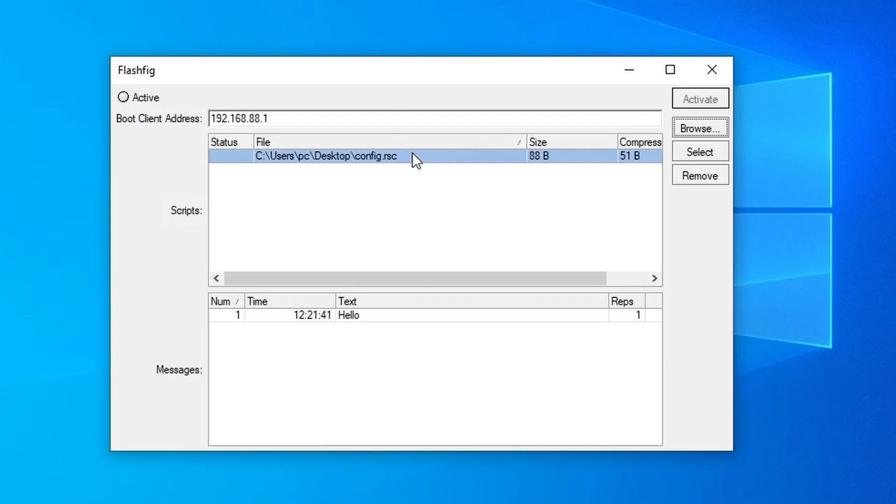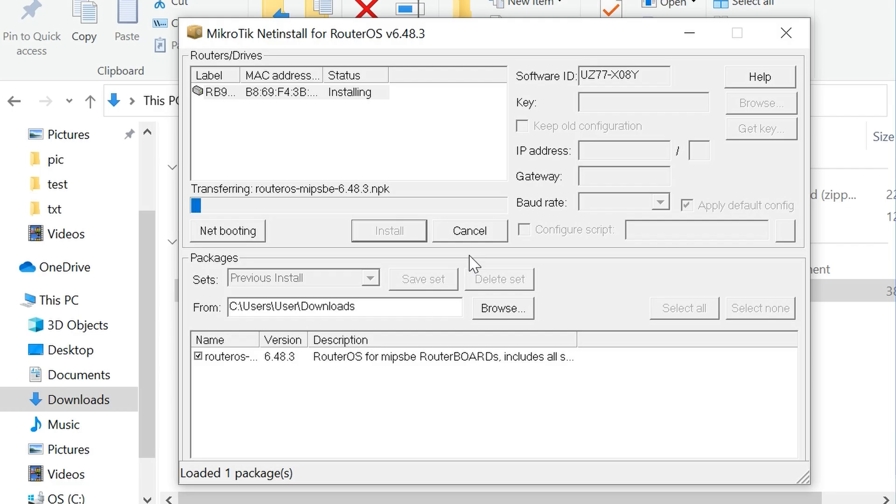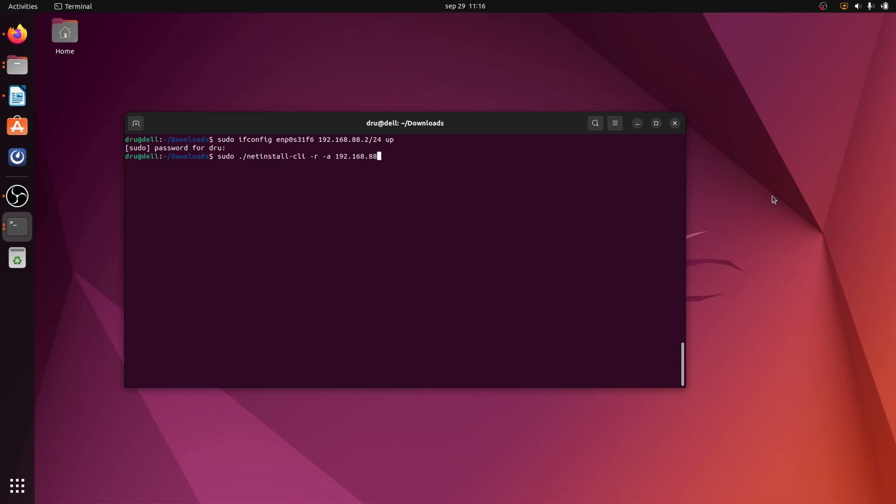FlashFig will allow you to replace the default configuration with one of your own, while NetInstall will perform a clean installation with any additional packages and the configuration of your choice. It also comes in a CLI version for ease of scripting.